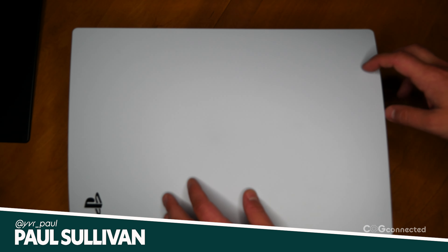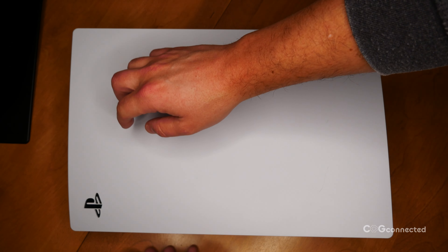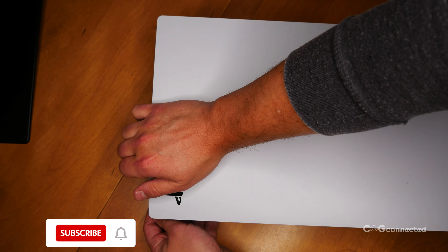Hey everybody, it's Paul from COG Connected, and I'm going to show you how to remove the console covers from your PS5 to swap them out, install an M.2 SSD, or just remove dust.